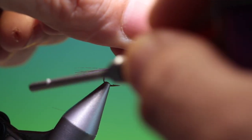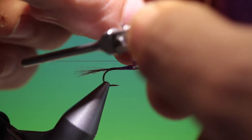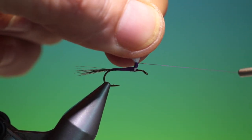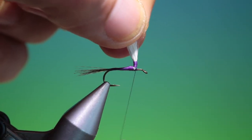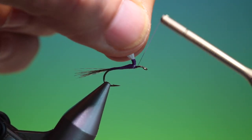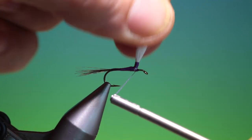As I said, this has become one of the most popular patterns in the United States over the last decade. And although it's a generic mayfly done, it's more of an attractor and it really does work. It's probably the only purple fly that I've ever used.